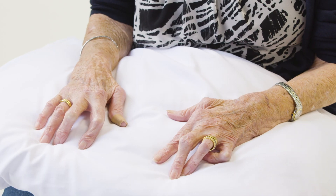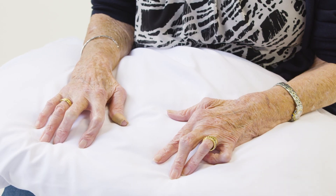Hi, I'm Dr Pippa Watson and in this video I'll be examining Doreen's hands. Doreen has hand pain due to underlying rheumatoid arthritis, so it's important to make sure your patient is comfortable, perhaps by putting their hands on a pillow.